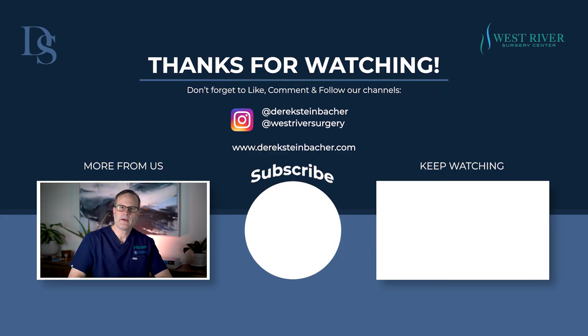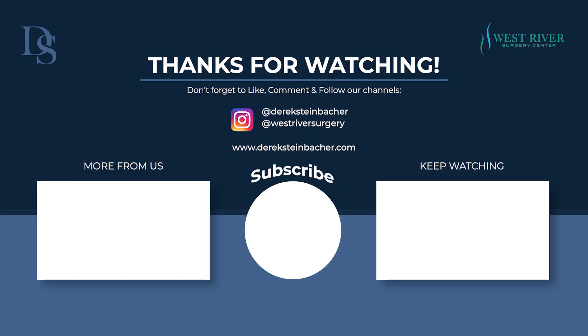Thanks for listening. If you have any other questions, please check us out on our website at www.derricksteinbacher.com. Thanks again.